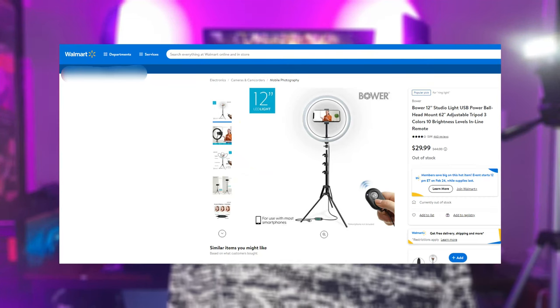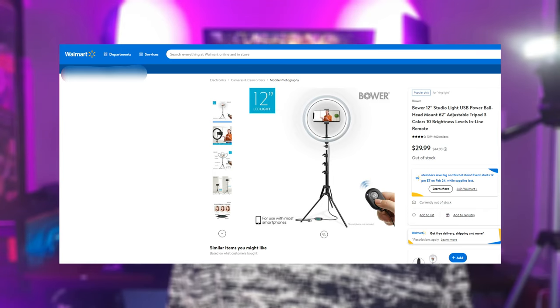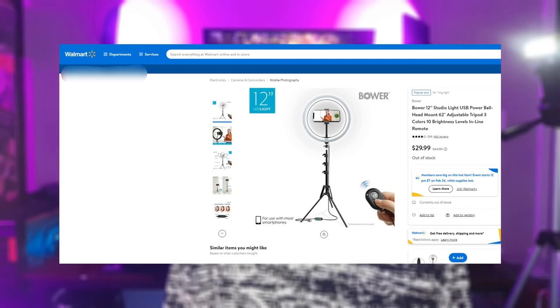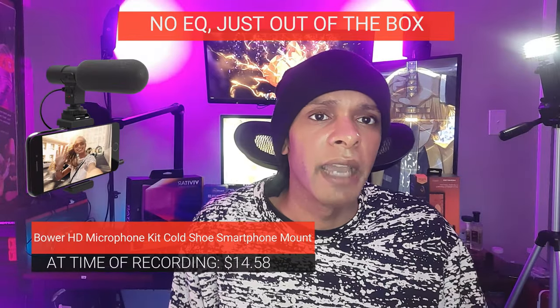The ring light I'm using around the phone to capture light directly on me is by Bower. It's one of the ring light sets you can get at Walmart — I forget the exact price but I'll try to put it on screen. It's decent, it gets the job done. It's a ring light — no RGB with it.